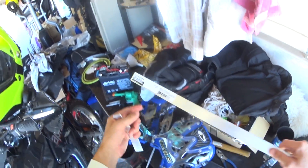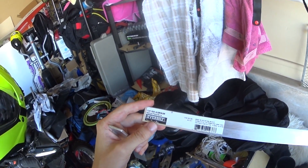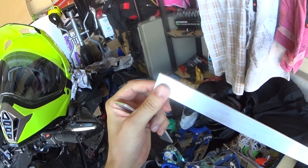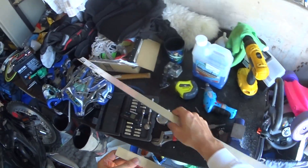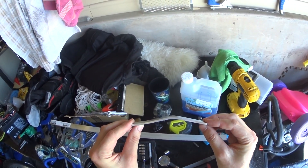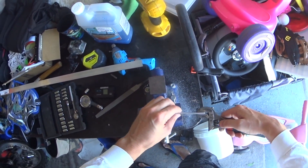I got the flat bar aluminum from Home Depot. This is just flat bar aluminum — I think this cost $6 — and I used a hacksaw and a little vice. It's really not that hard, just to cut off a little bit of it. This is maybe five inches. If you have a vice you can use something like this and just bend it around a little bit.